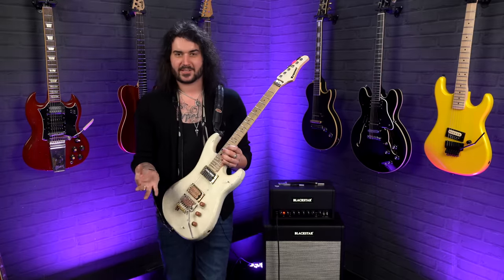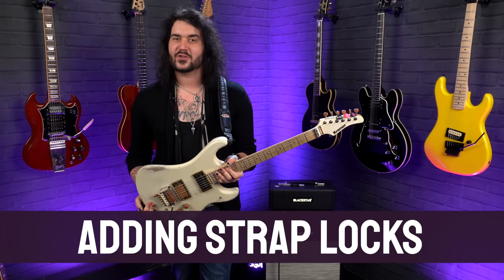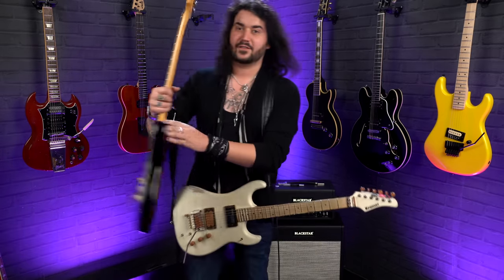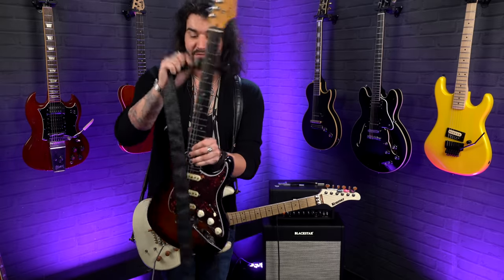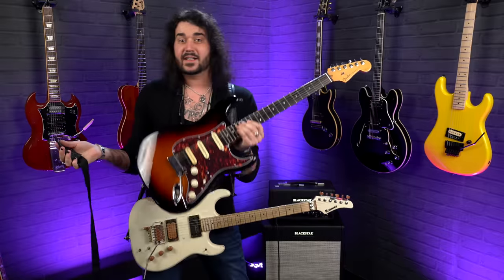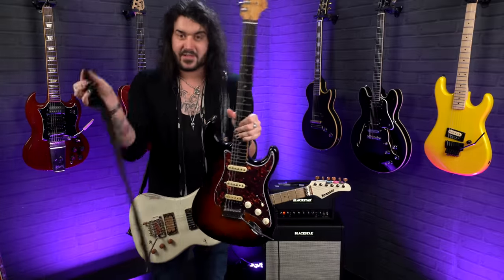Next up is a super easy modification that'll make a world of difference — adding strap locks to your pride and joy. Regular straps just have a little hole, and the strap goes over the strap button but can come off quite easily. If you want to do guitar spins, your strap is going to end up in your next door neighbor's greenhouse. So I highly recommend getting strap locks.